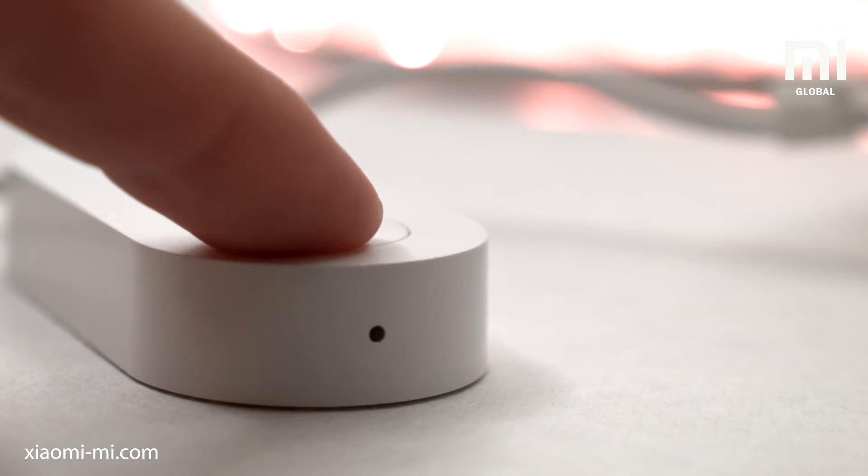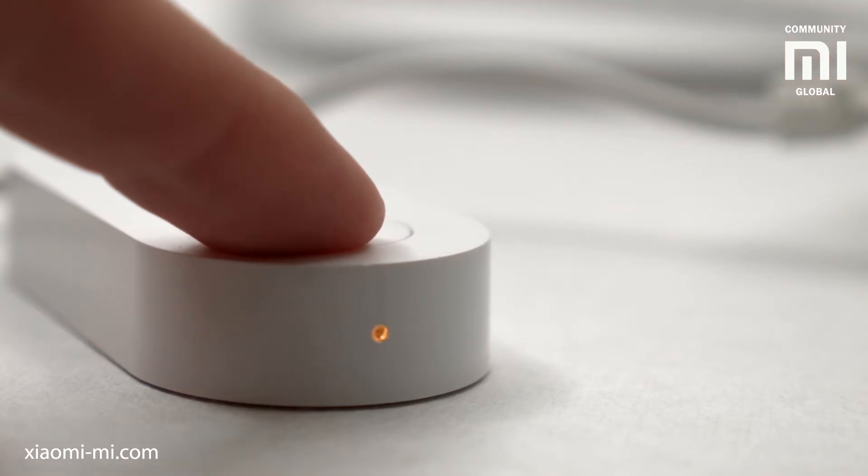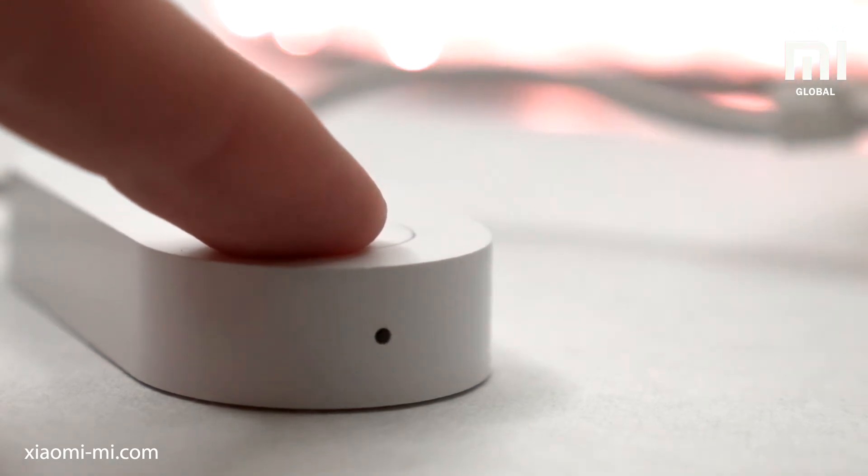The strip is also capable of working autonomously. The button on the control unit can turn the light on and off, and also cycle through the color presets by long pressing it. But the app is obviously better.